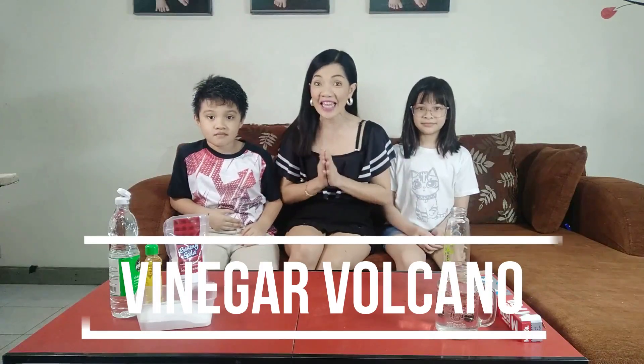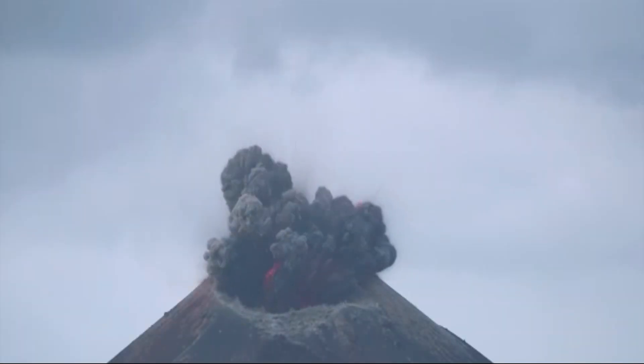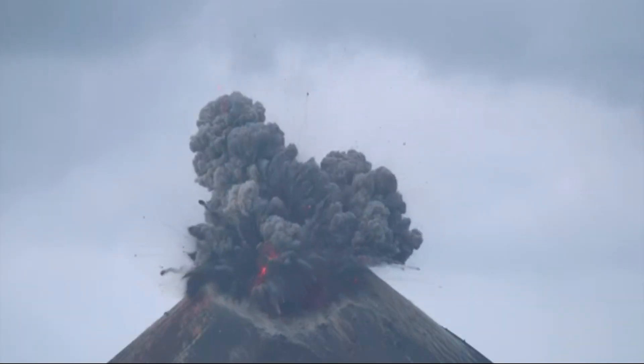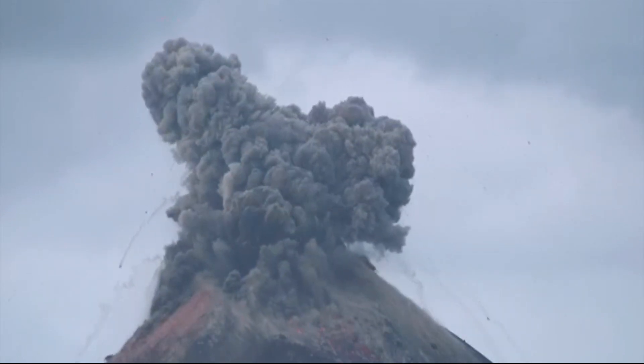Today we're gonna be showing you how to make a volcano. This is gonna be so cool, and we're going to do some explosions. Whoa! This is gonna be so much fun! Yes! Like really fun. Like super fun.